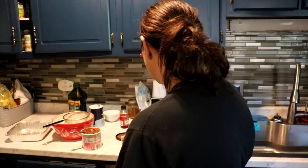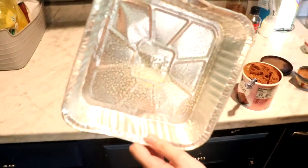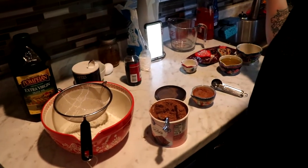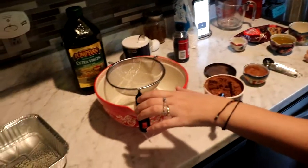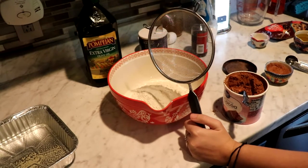Luckily I didn't get too far in the video. Here's what you'll need: an 8x8 pan that is sprayed — as you can see we just sprayed it with cooking spray. You need one and a half cups of sugar — I've already got that in the bowl for you guys — and three fourths cup all-purpose flour, which I also already have in the bowl.